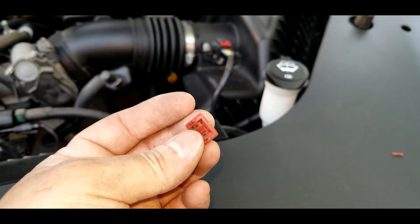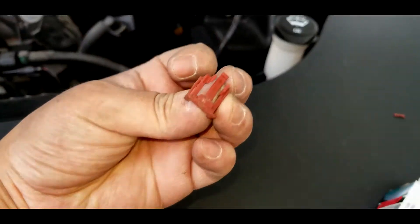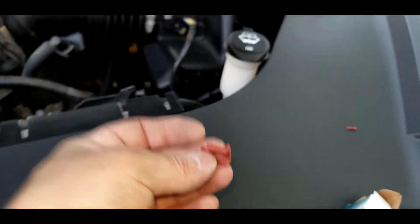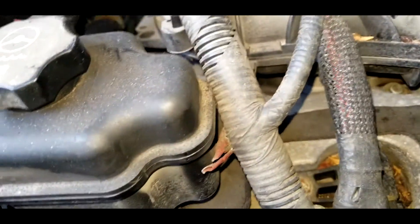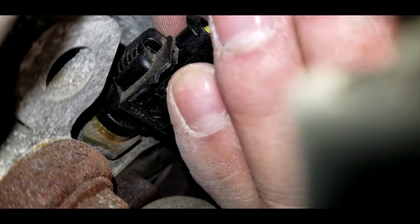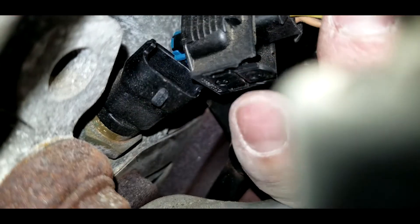After a while I was able to take the clip off, but I ended up breaking it. But who cares — you don't really need it. Without the red clip there I was able to press the button on the wire cap to release it from the sensor.